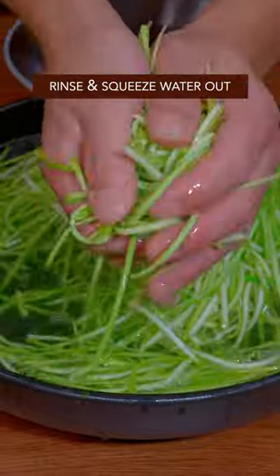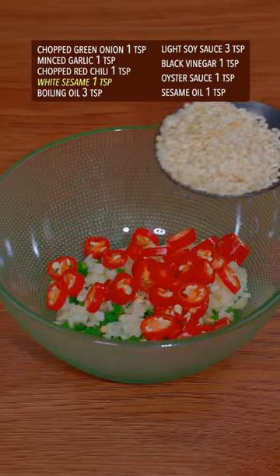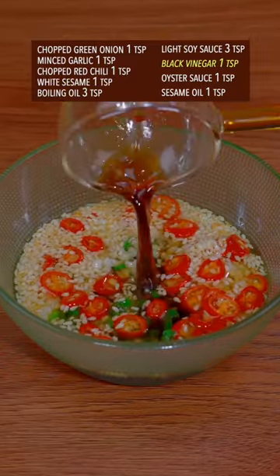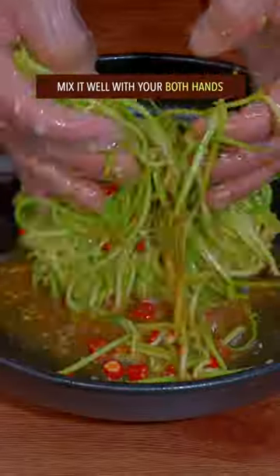Rinse and squeeze the water out. Add chopped green onion, minced garlic, chopped red chili, and white sesame seeds. Pour boiling oil over the top, then add light soy sauce, black vinegar, oyster sauce, and sesame oil. Stir well and evenly pour it over the zucchini.